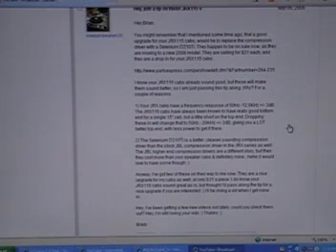These drivers are on sale right now at PartsExpress.com for $31. They're normally a lot more — I think it said like $69 or something like that. So you can get two for the price of one essentially if you act quick, if it's something you're interested in.